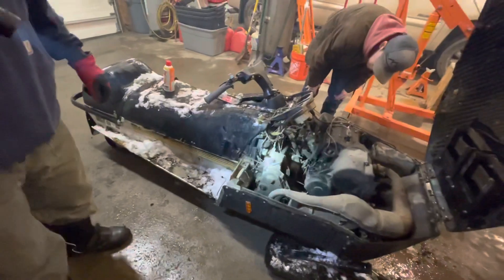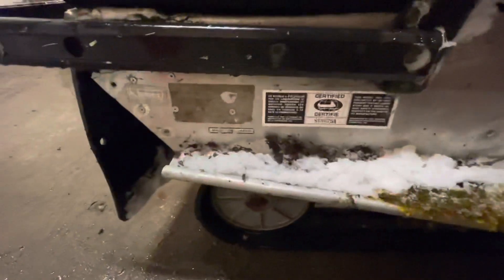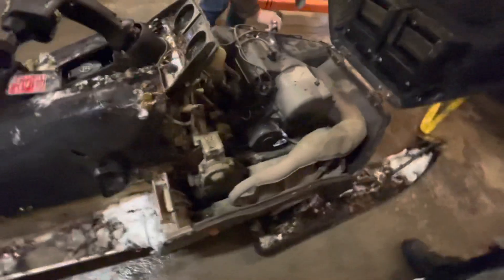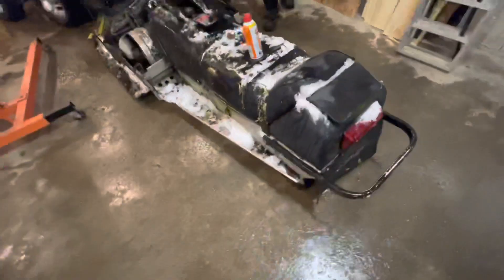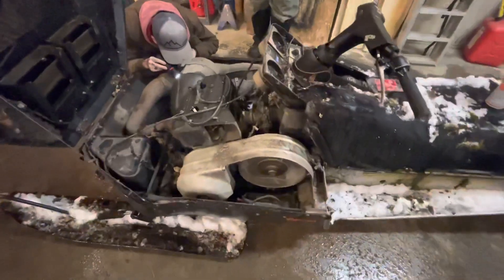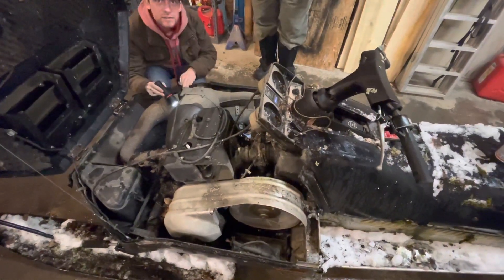Alex did some research earlier and we found out this was a 540. We didn't know what year it is. He's thinking 83, but we haven't been able to confirm. I bet if we go to the Yamaha dealer and tell them what we have, take pictures or show them the video. We do have the ID tag: 8K-1-0-0-5-5-7-7. I've got 008H8.